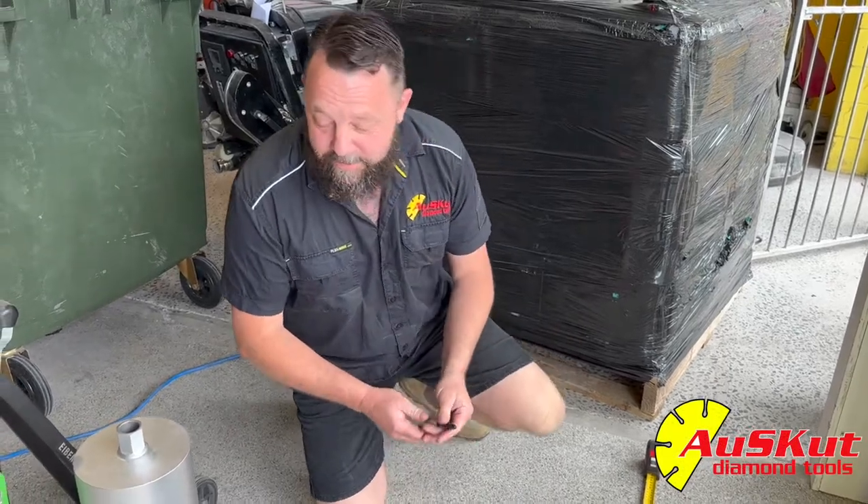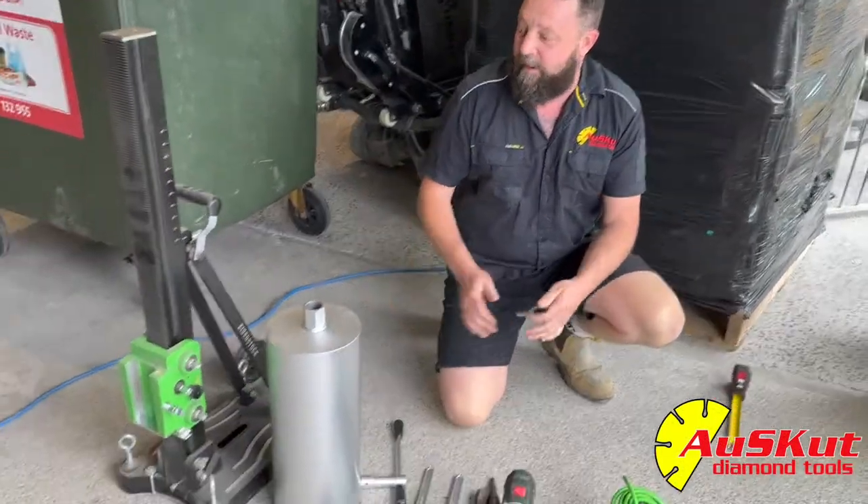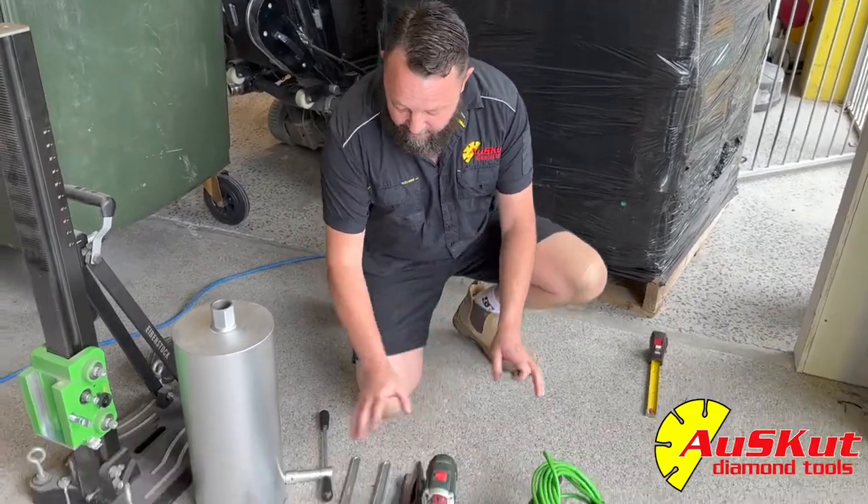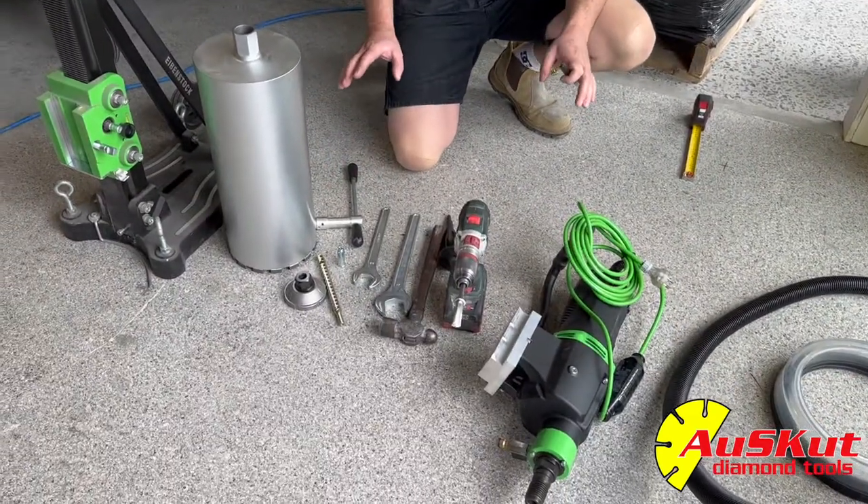How are you? It's Dale from AusCut here. We're just going to demonstrate how to bolt a rig down, because a lot of people usually ask. So we're going to start out with the basic tools that you need to bolt a rig down.